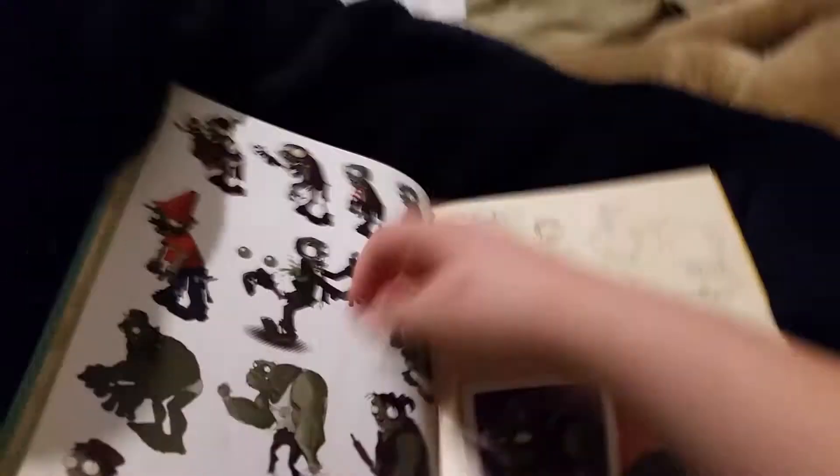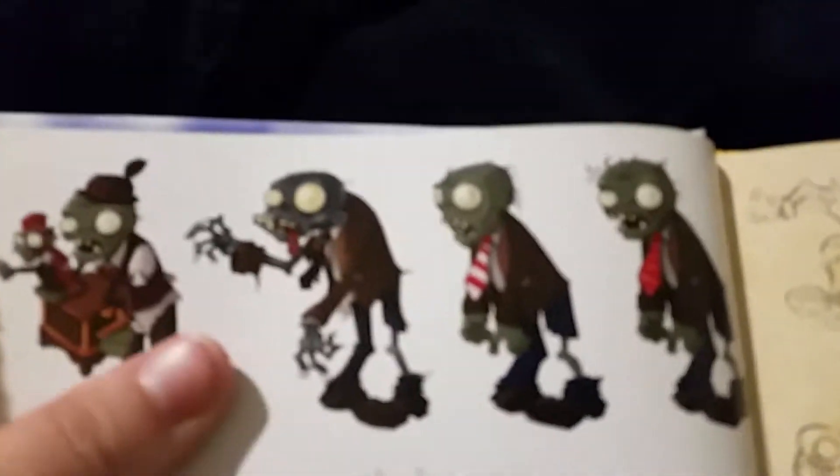Got a little balloon zombie. Anyway, I want to look at the old art from Plants vs. Zombies - this is what the zombie used to look like. This is from when they were planning out the zombies. Yeah, this looks like an old character idea.